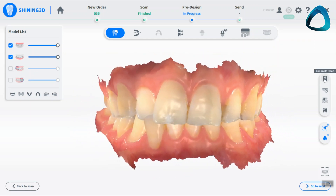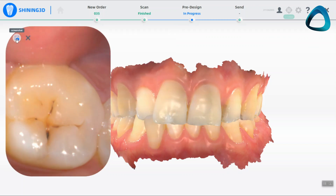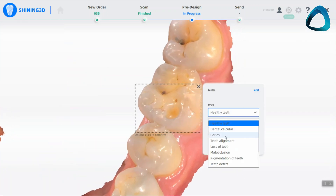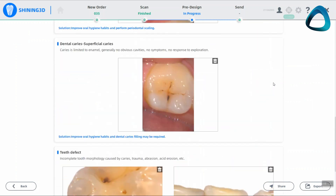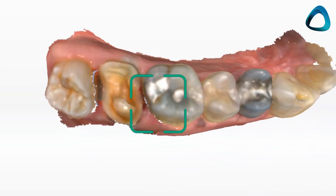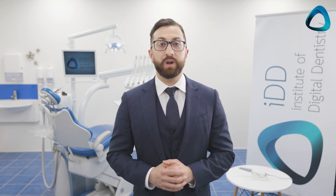Another interesting workflow that Shining3D has in their software is the Oral Health Report. You can access this by creating an 'other' or 'check' order type in your patient order form. This allows you or an assistant to use the scanner as a communication and diagnosis tool — you can scan the patient, identify key areas of concern, and generate a report to use when reviewing treatment plan options with the patient. The scanner can take intraoral photographs or highlight key areas on the scan itself, using a range of options for pathologies or issues, then generate an automated report. You can also use the original scan, change the order to a restoration type, and scan back in the prepared teeth. Shining3D is also one of the few intraoral scanner companies that also sell a 3D printer, making the integration and workflow even more effortless.